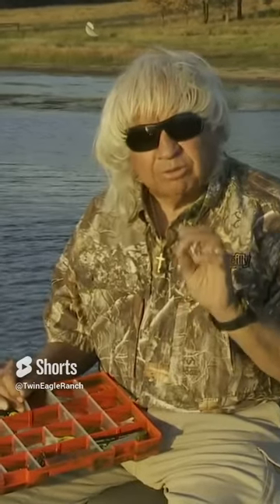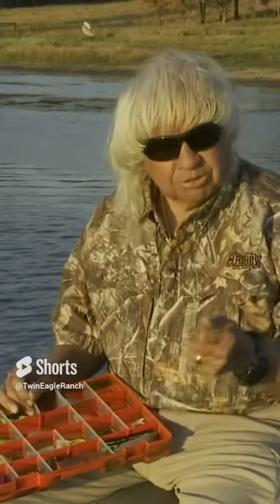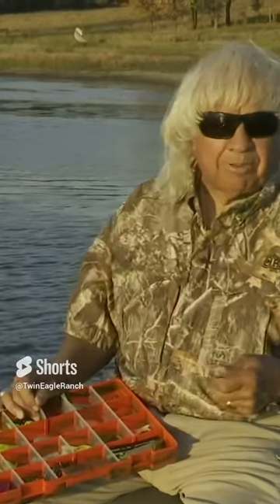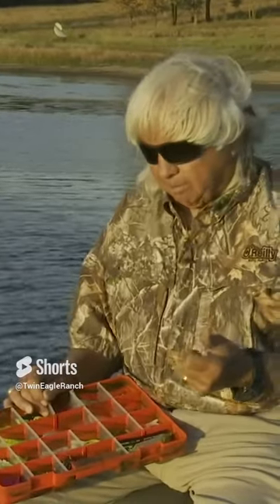One of the things that you always want to do is be ready to catch crappie when you're bass fishing. Some of the very best crappie fishing days we've had were when I'd catch a bass or two on a spinnerbait, a crankbait, a worm, or a little jighead, and then just stop and pick up my crappie baits.